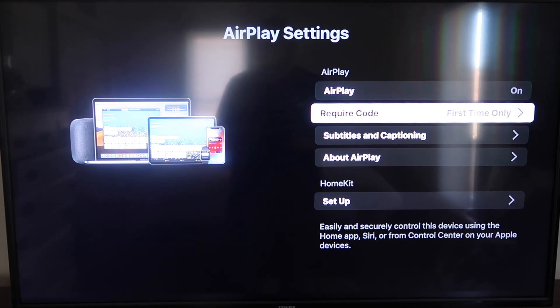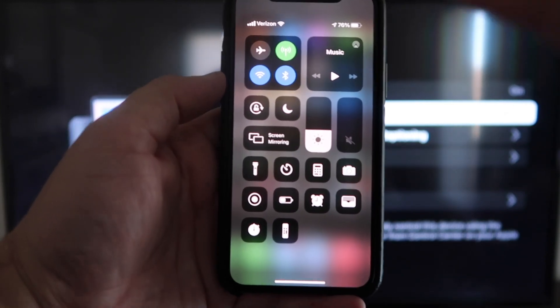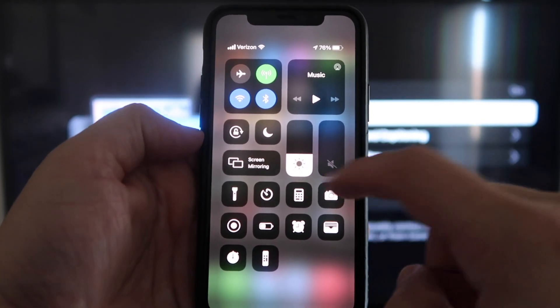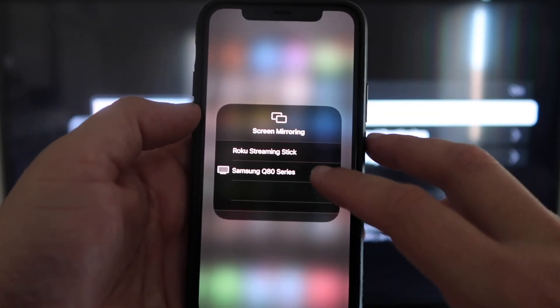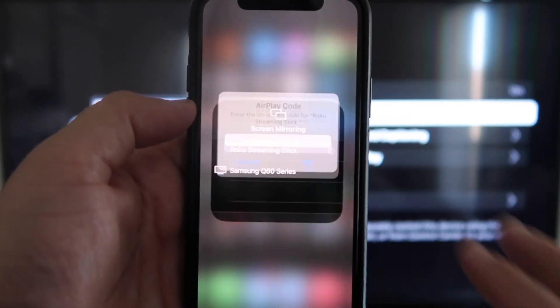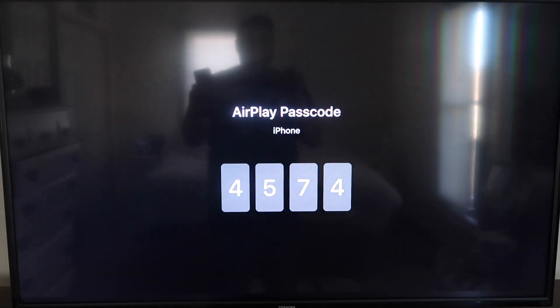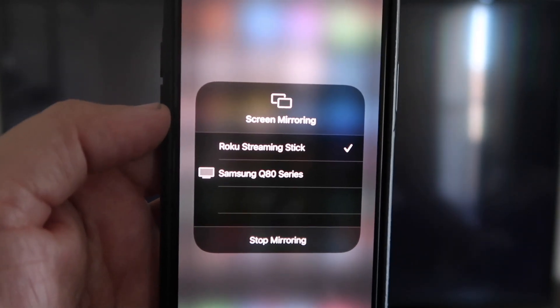Now jump over to your iPhone. You want to make sure that your iPhone and your Roku are on the same Wi-Fi network — they have to be on the same local Wi-Fi network. On your iPhone, swipe down from the top right corner to bring up your menu icons. Right in the middle you'll see where it says Screen Mirroring — tap on that. You'll see your Roku or Roku Streaming Stick appear at the top — tap on that and it'll ask for a code.